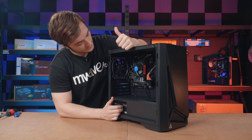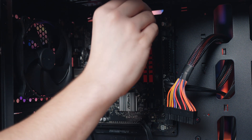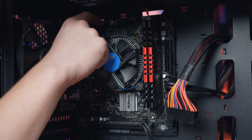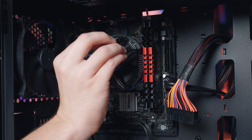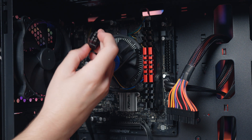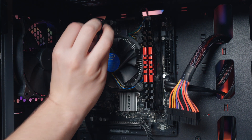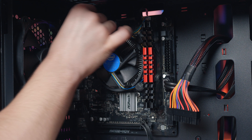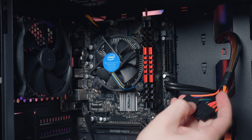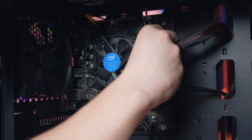Now let's connect the CPU power. We have an 8-pin connection for CPU power up here. I look for the clip on this side of the connection and match it with the clip side on the motherboard. You can't really install it wrong anyway because the parts have been shaped so it won't allow you to put it the wrong way around — it's quite straightforward. It's the same story for the 24-pin power: look for the clip, align it, and plug it in.